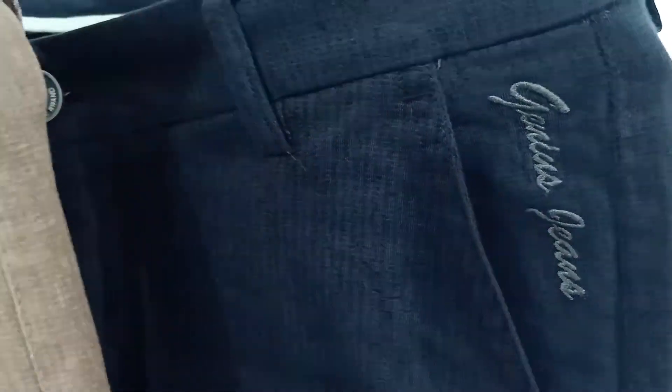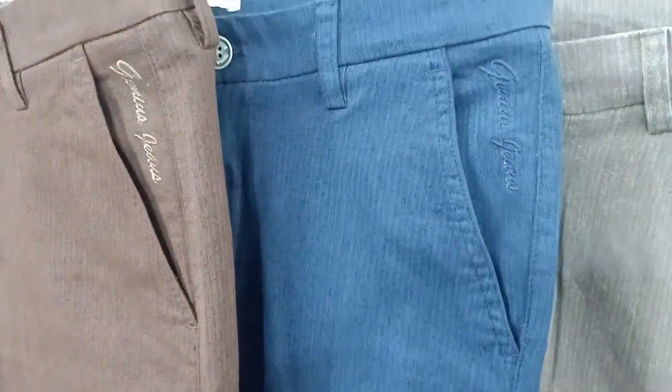Genius jeans. It is a little bit of a pastel color.